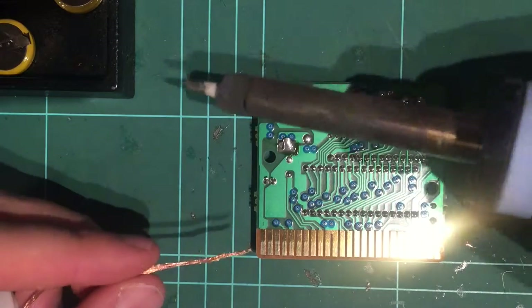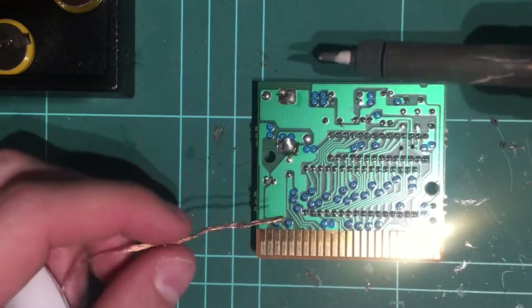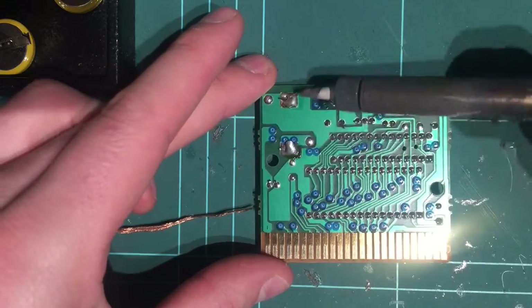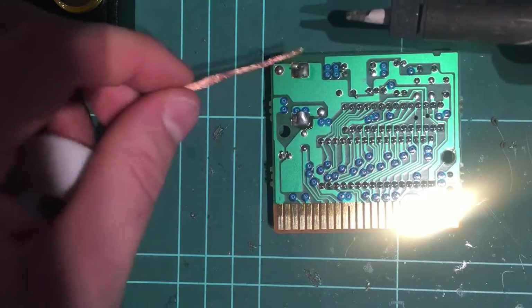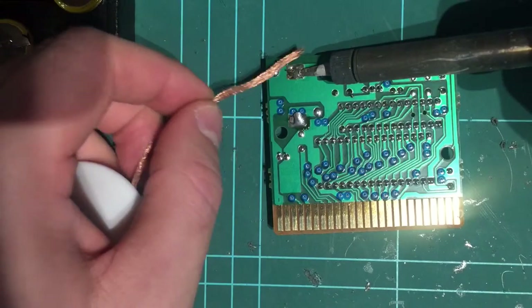My iron is just one of these temperature controlled Duratex — nothing too fancy. So let's get on with it. These two big solder points here are our battery points — you can see that it connects there. So we're going to melt the solder, and with a bit of solder wick, we're just going to pull that solder off the board.